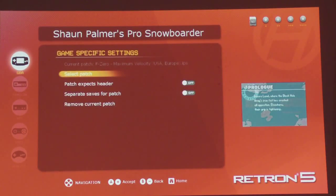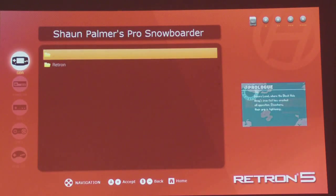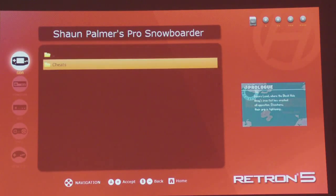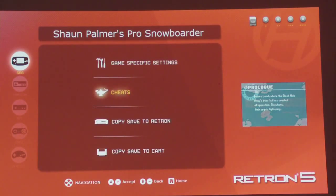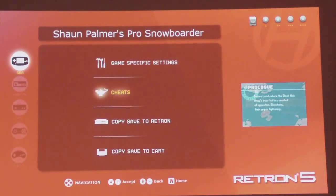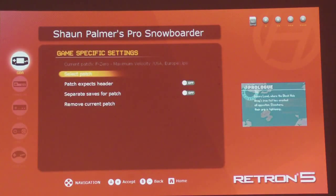There are people trying to hack the system since it's all based on Android. But some of the things that come with it natively include Retron Cheats — basically a load of listed cheats for all the games in their database, once you've installed it. It's dead easy — it's like copying a text file and dropping it in a folder, and the system just recognises it.